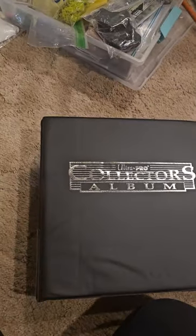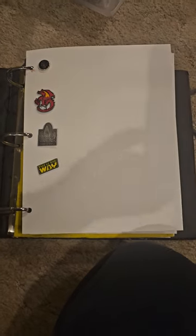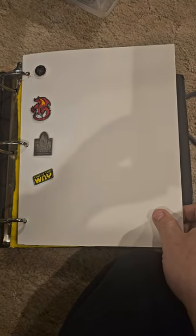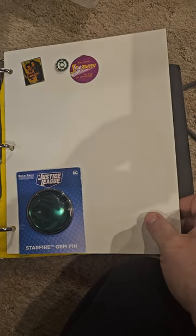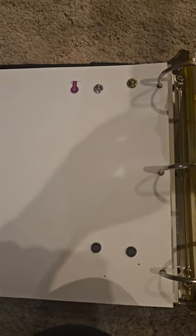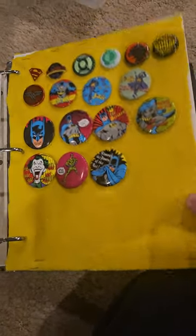I had this collector's album laying around. I started taking Golden Age backing boards and three-hole punched them so I could put pins on them. That Starman pin was a go-through, so I just cut a little slit with my X-Acto knife. And then for buttons, I put a piece of felt and stapled a piece of felt onto Golden Age board.